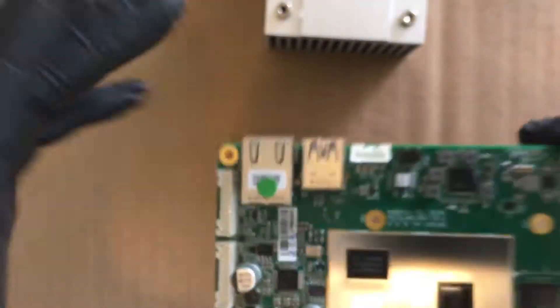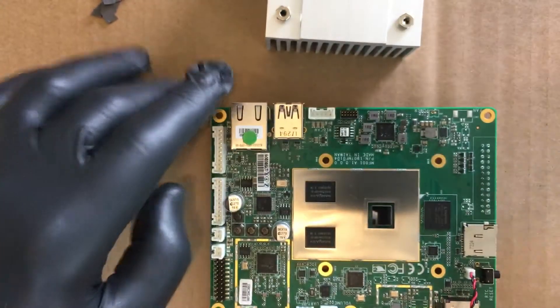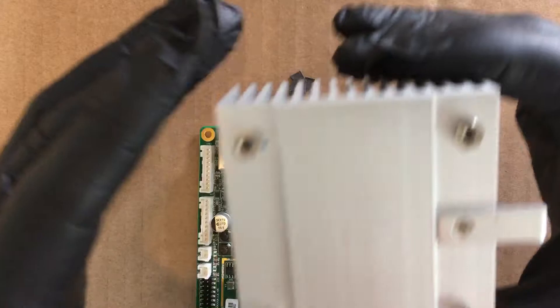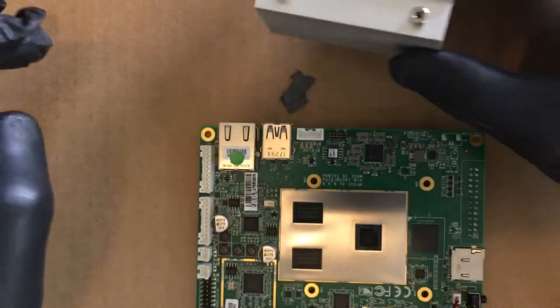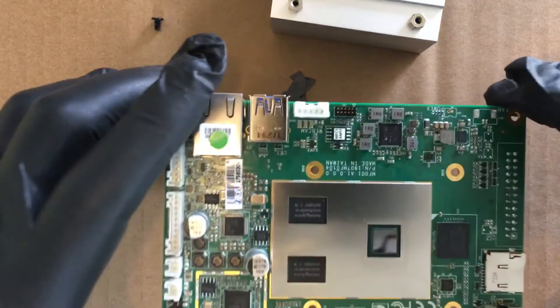I'm just going to go ahead and use some thermal compound that I had. Figured I'd make a video on what it looks like underneath for people that don't want to take theirs off or have never seen it before. It's held on by four black Phillips head screws from the bottom of the Pi, with a little bit of blue Loctite on them, which is good.